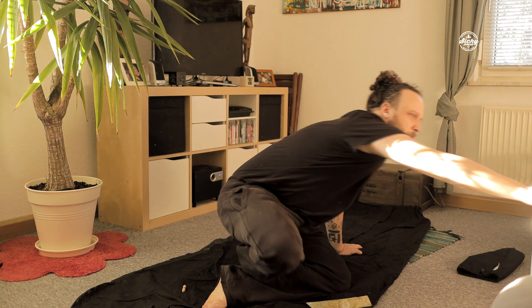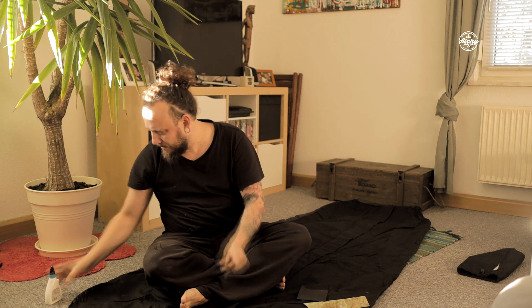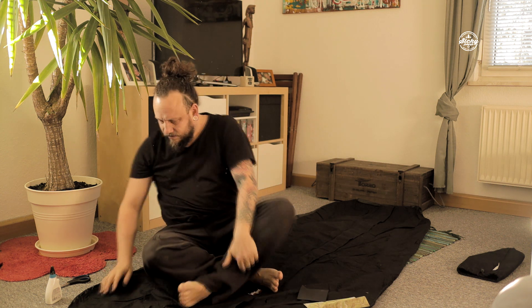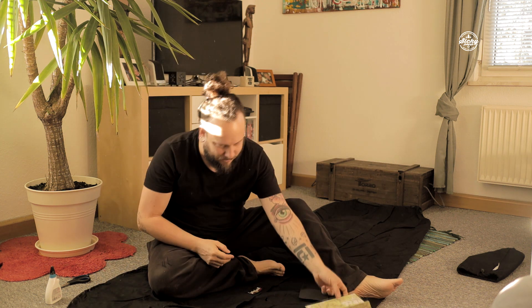Den soll man mit wasserfestem Holzleim auf dem Biwak-Sack verkleben. Ich werde mir das jetzt zurechtschneiden und dann aufkleben – ich mache das von innen, damit man es nicht so sieht. Dazu brauche ich eine Schere und den Holzleim. Ich habe jetzt hier den von Ponal, wasserfest. Dann werden wir uns das Ganze in passgenaue Stücke zuschneiden, ein bisschen Holzleim auf das Stück drauf machen und dann von einer Seite dagegen kleben und schauen, ob das schon reicht. Sonst müssen wir das eben von beiden Seiten machen.